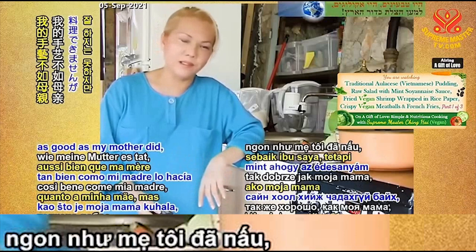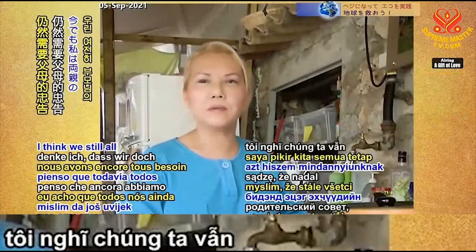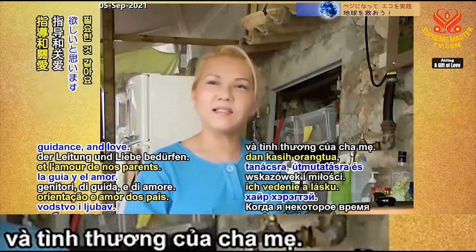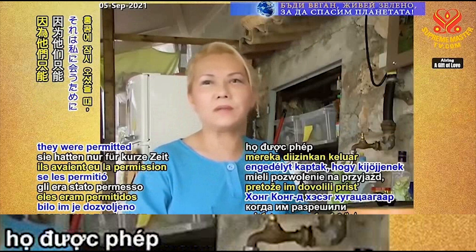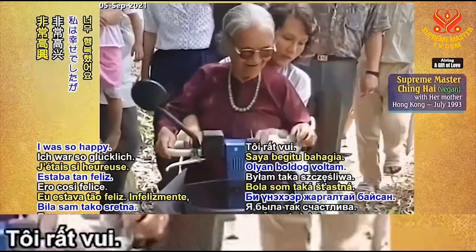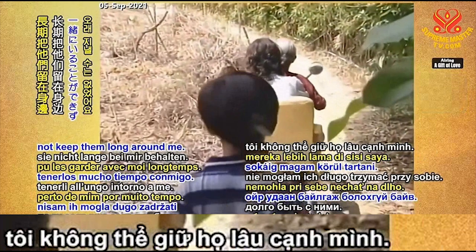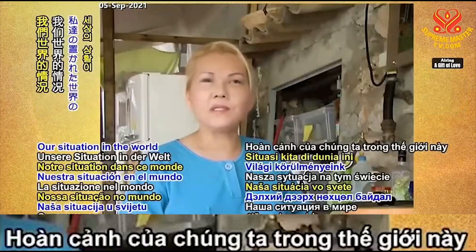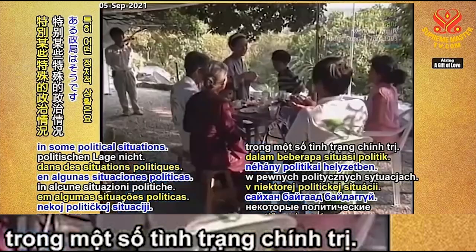I don't cook maybe as good as my mother did, but I share with you what she used to cook for me. Even if we have grown up already, I think we still need parents' advice, guidance, and love. When I had my parents for a short while in Hong Kong — they were permitted to come out to see me — I felt like I was a child again. I was so happy. Unfortunately I could not keep them long around me. I wish I could.